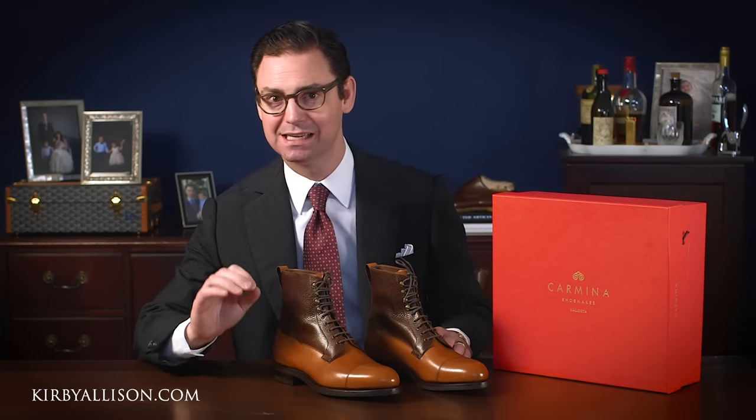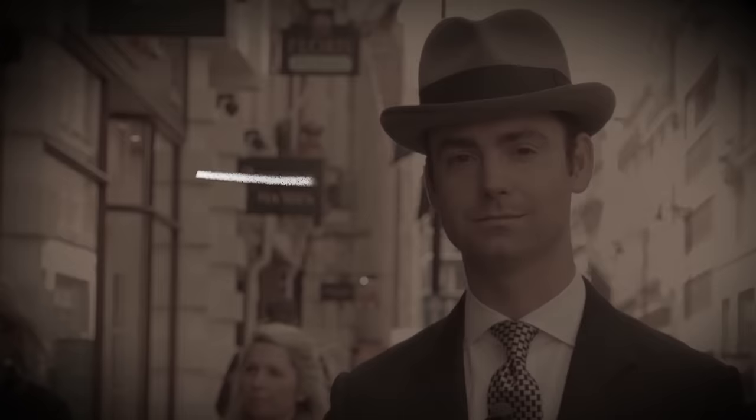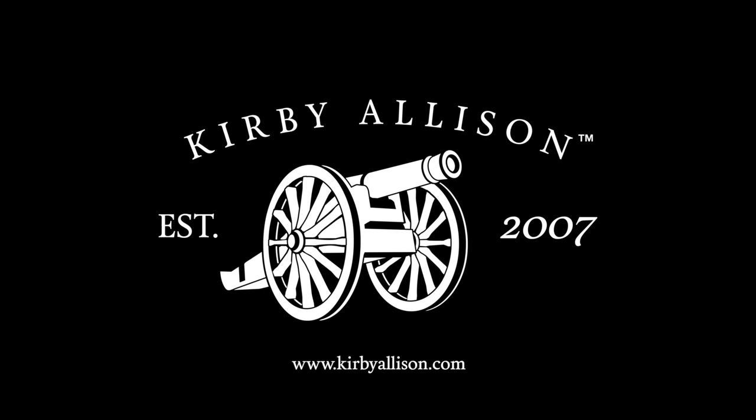Hi, I'm Kirby Allison and in today's video we're going to review one of Carmina's newest models, their Galloway field boot. I love helping the well-dressed acquire and care for their wardrobes. Join me as we explore the world of quality, craftsmanship and tradition.